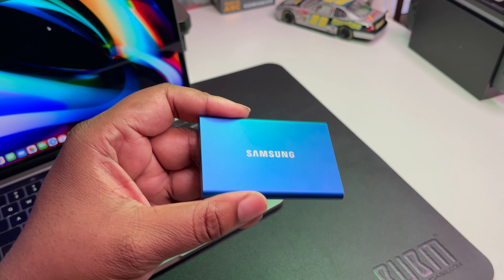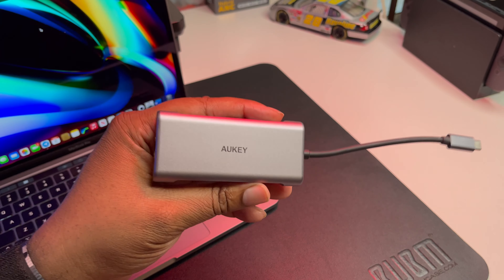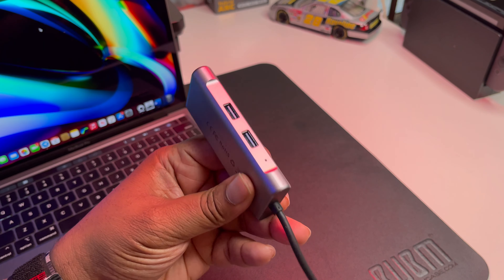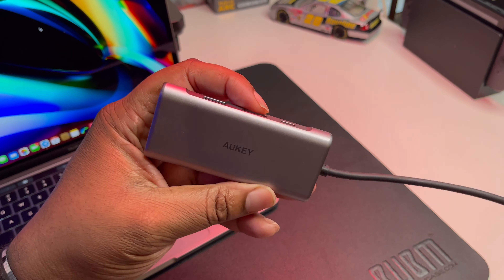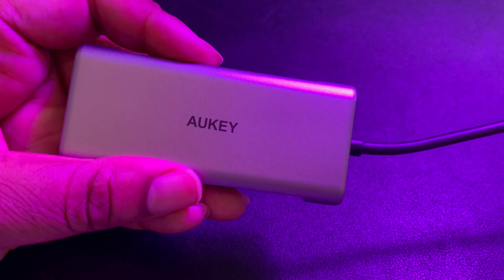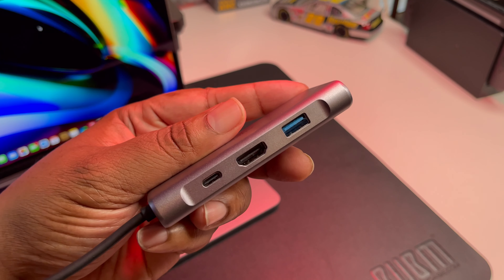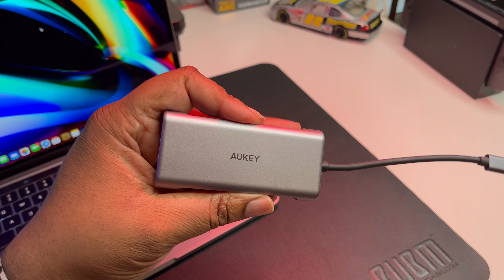This is a nice, minimal-size SSD for your MacBook Pro — the link will be down in the description. Now, the MacBook Pro is gonna have you living that dongle life because the only ports are two Type-C ports and an audio jack. This dongle I got from Aukey is real versatile — it helps me live stream, plug in mics, flash drives, and it has HDMI, USB-C passthrough, and Ethernet.